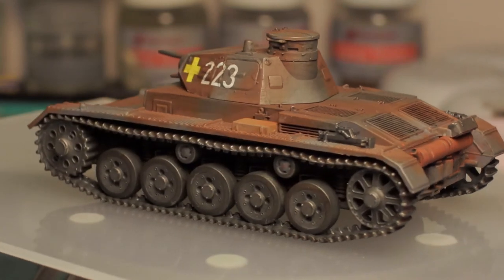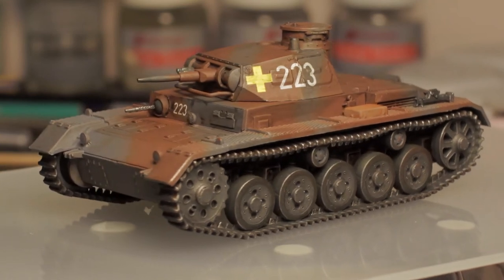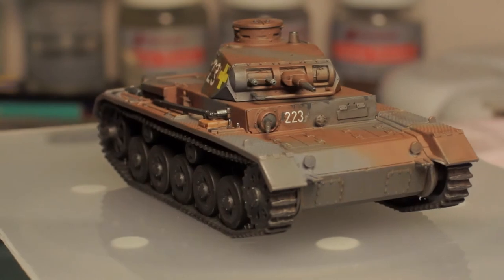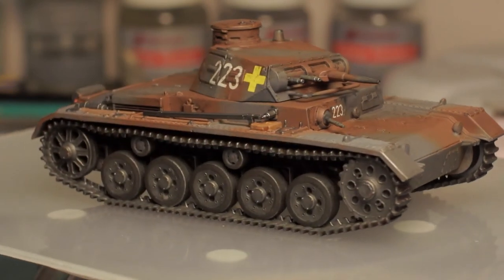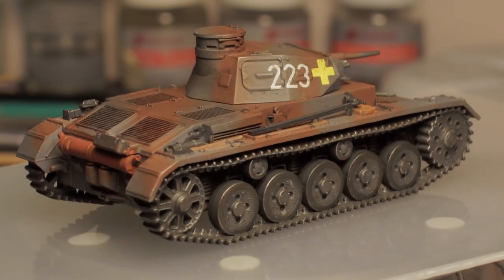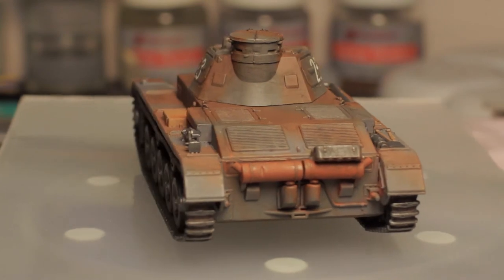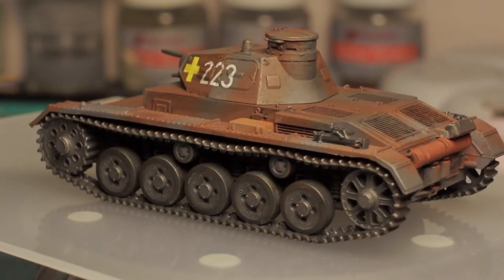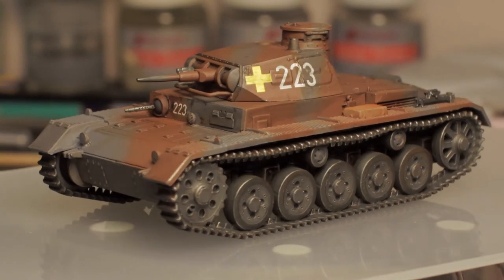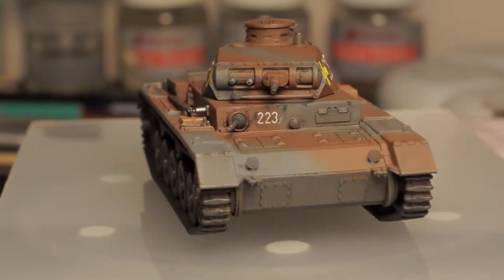The tips of the exhausts were drilled out to add a little more realism, though I completely forgot to darken them with a soot black. Strangely, the tip of the gun — as tiny as it is — was actually molded with a little indent, as if you'd drilled it out yourself, which I thought was a really nice touch for such an incredibly small gun, making it unnecessary to try drilling it.